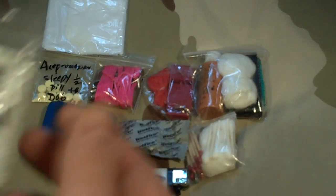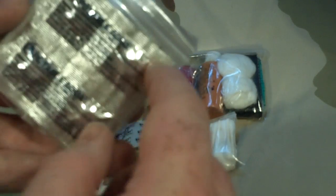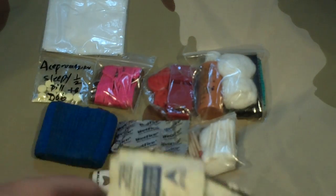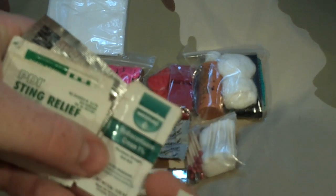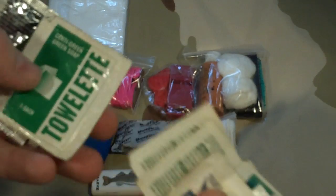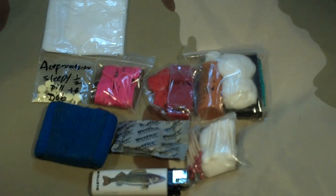Here are all my little ointments: benzoin, chloride towelettes, triple antibiotic, a bug ointment, water purification tablets, hydrocortisone cream — which is great because dogs get into all sorts of stuff and can get a rash — sting relief for mosquitoes or bees since they're always getting into things, a soap towelette, more water purification, and the striker for the mini ferro rod.